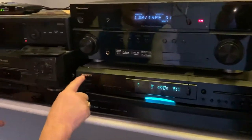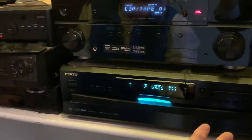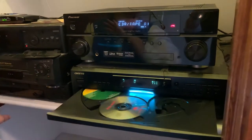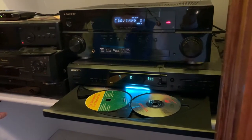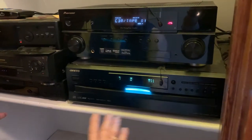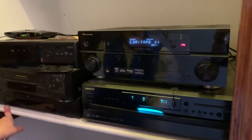Your CD player is right here — it's the Onkyo. It works like any other CD player. You open it up and it holds six CDs, so it plays continuously for a long period of time. That's pretty intuitively obvious how to work it.